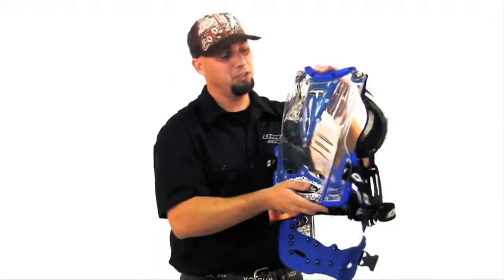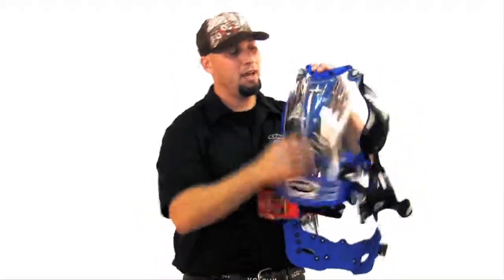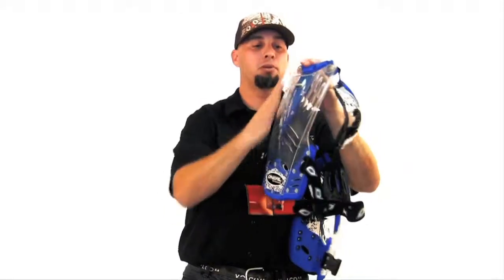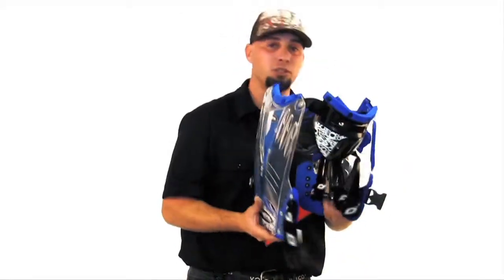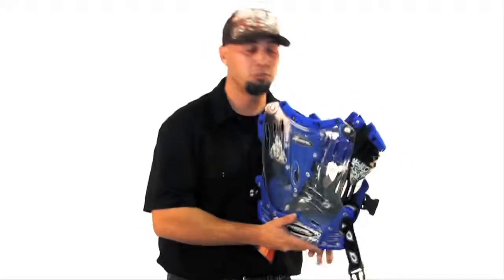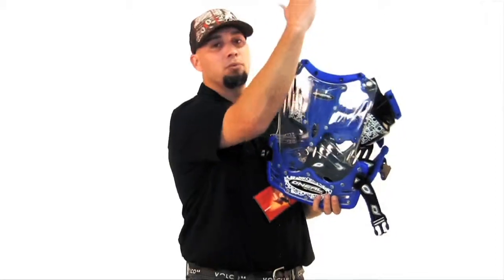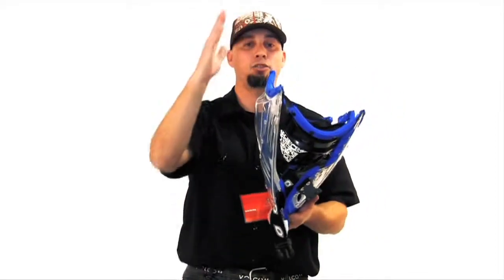On the back section of this chest protector, again, biofoam wrap. Now, if you notice, there's almost like a speed bubble here. That bubble was designed so when you do go flying off of your bike, you go into that tuck and roll position or maybe you slap your head in the back position, this lines up with your helmet — so you aren't going to have that whiplash in your neck. Very important.